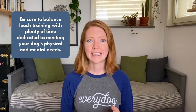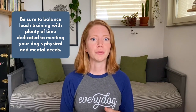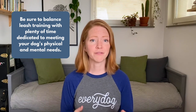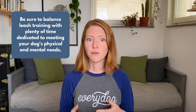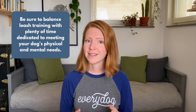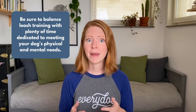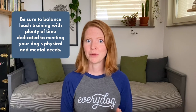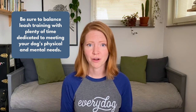Now, before I get into the training game, I want to start by emphasizing the importance of providing your dog with plenty of time to move at their own pace, sniff interesting things, and safely explore their environment. For your dog's physical and mental health, these needs should be prioritized and met alongside working on loose leash training. So be sure to balance exercises like the leash bubble game with plenty of time dedicated to just letting your dog do their thing.